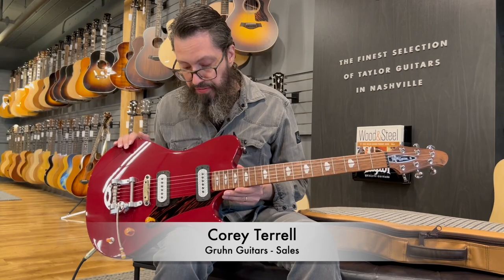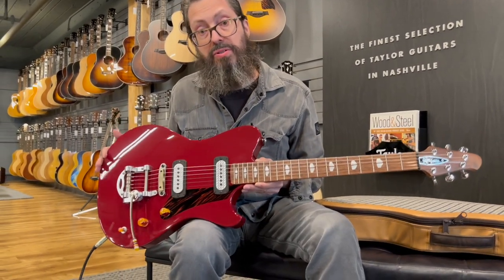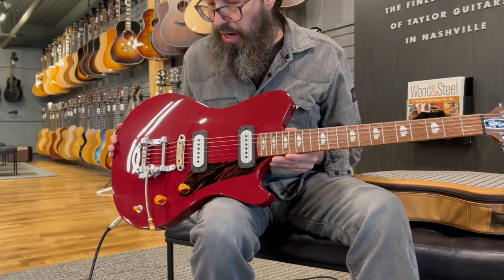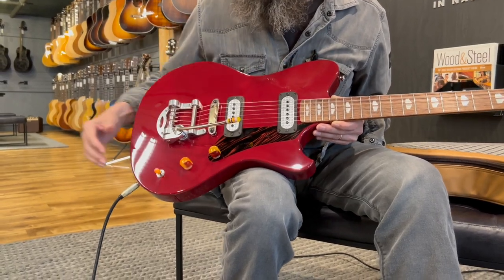So, what do we have here? Let's start with the color. This is garnet red, and the knobs — you'll notice they're beautiful.